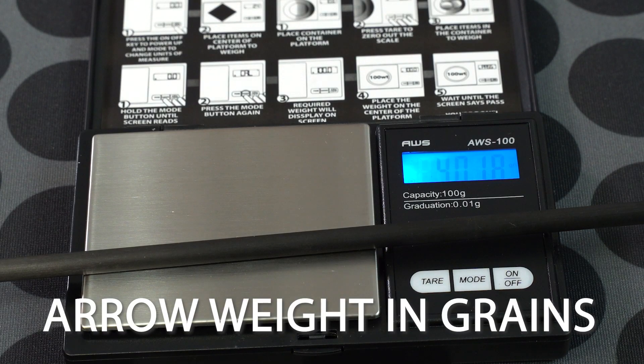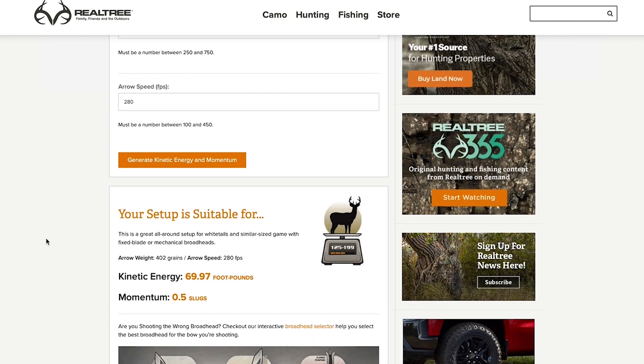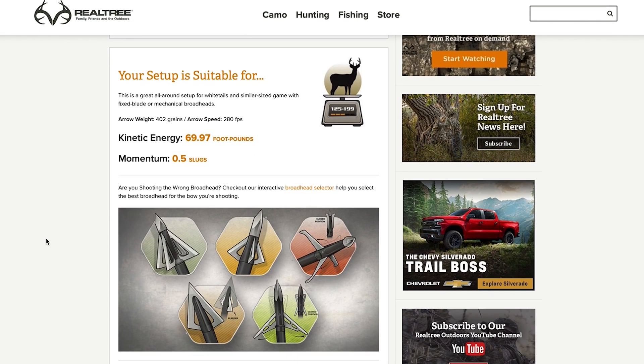Where kinetic energy favors speed, momentum favors penetration. Let's go to an online calculator and figure out the KE and momentum for our setup. I'm at 402 grains — that is my hunting setup. I'll put in 402, and then it wants my arrow speed, which is 280 feet per second through a chronograph. With those calculations, my kinetic energy is 69.97 foot-pounds and my momentum is 0.500 — definitely suitable for a fixed blade broadhead, a hybrid, a mechanical of any sort, and also getting into some of the larger game recommendations for my setup.